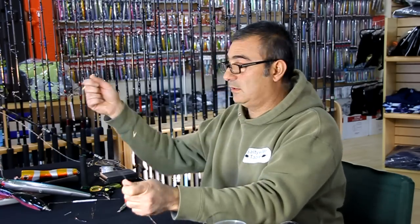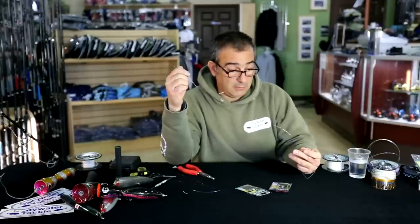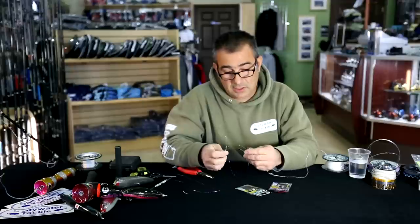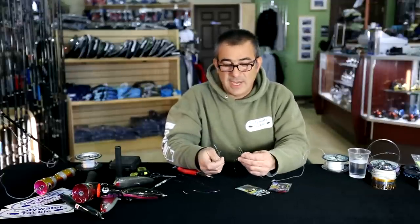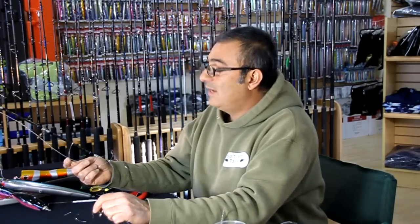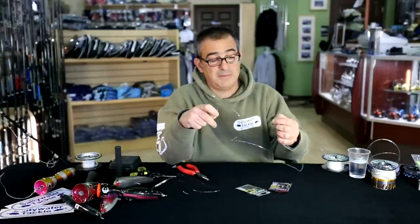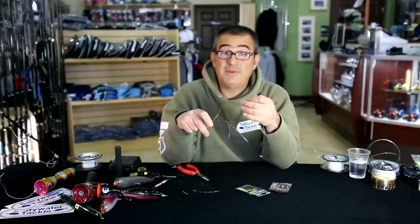It depends on the thickness of the line that you're using. I like to use the clinch knot most of the time — I've never had any issue or failure with it. It's a very simple, easy knot to tie and it takes less than 10 seconds. You can do a double or a single. I do a double whenever I'm in a warm climate because the weather and the flexibility of the line allows me to. That's why a lot of times I prefer to do things at the destination I'll be fishing in.